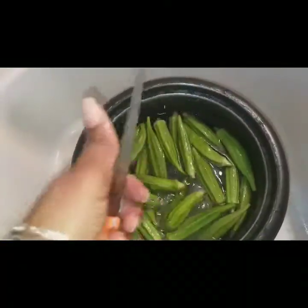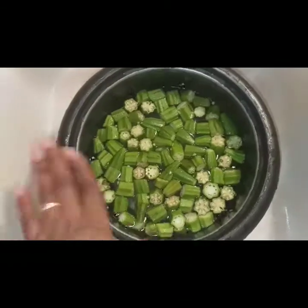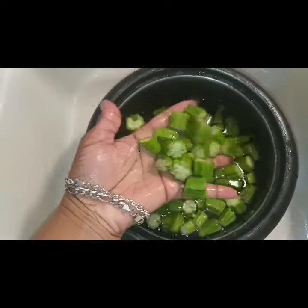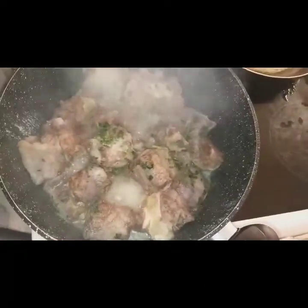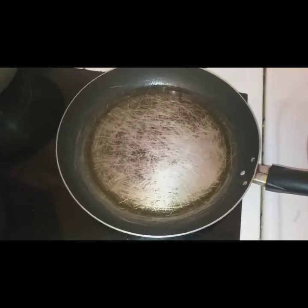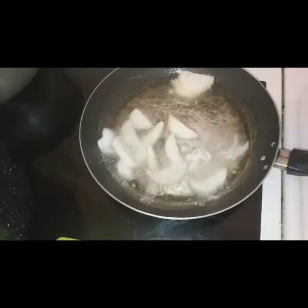I will cut it in a little bit with bicarbonate. I will cut it in a little bit, then cut it again.